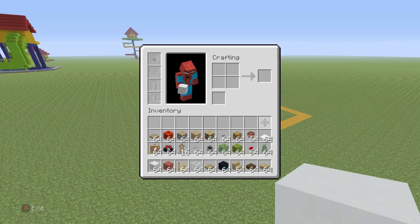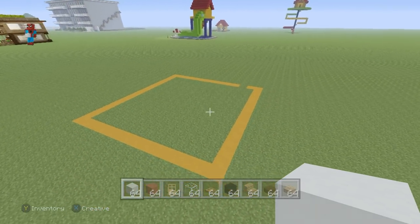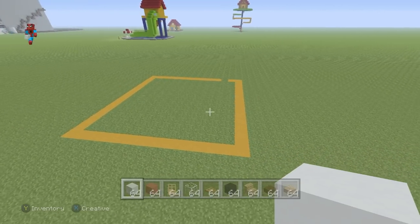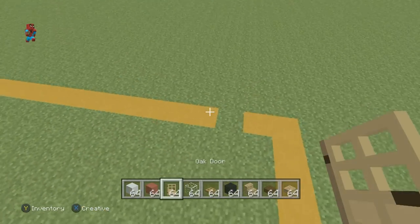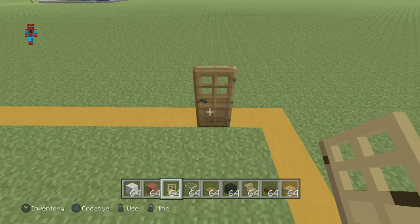Once you have all of this stuff and once you've figured out where you want to make it, this classroom will actually fit into a 14 block by 15 block area. It's quite a small room, so you might want to plan accordingly. We're going to begin the classroom with a single oakwood door — this is the sole entrance in and out of the classroom.